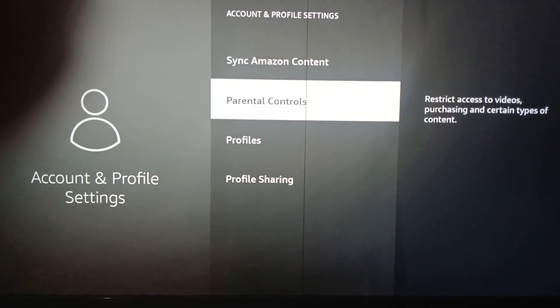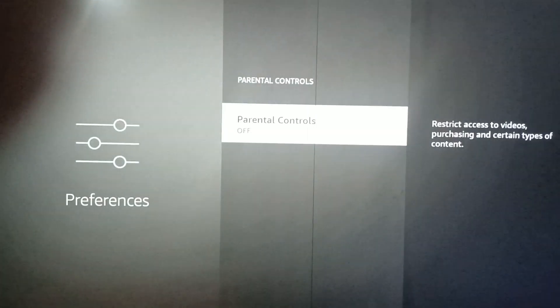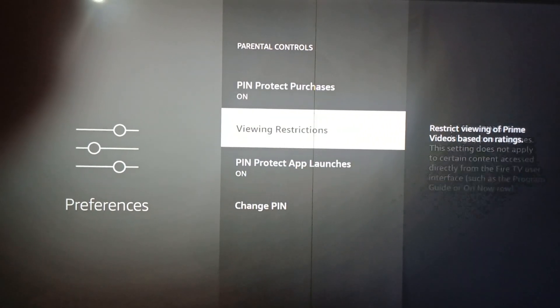In the Parental Control section, turn it on, then select your password. Once it's on, you will see the option of 'Pin Protect App Launch' — turn that on as well.